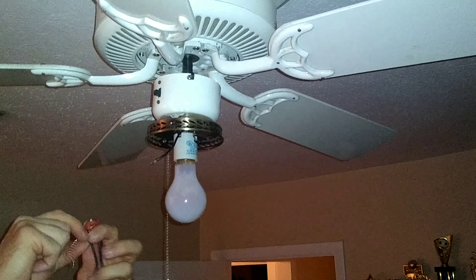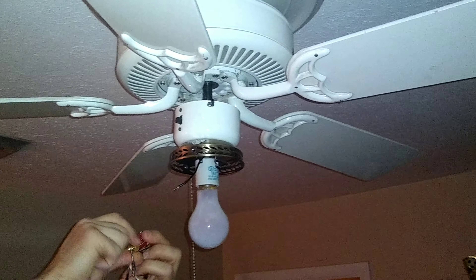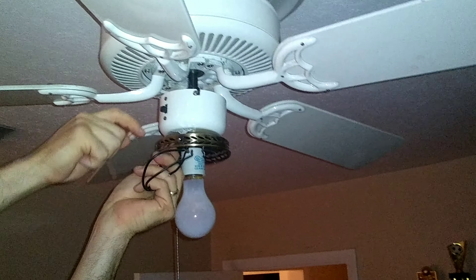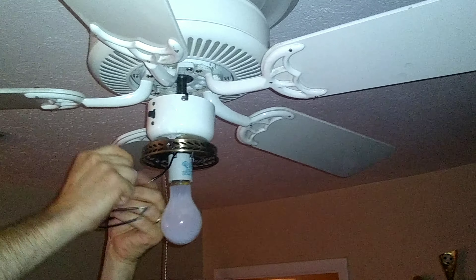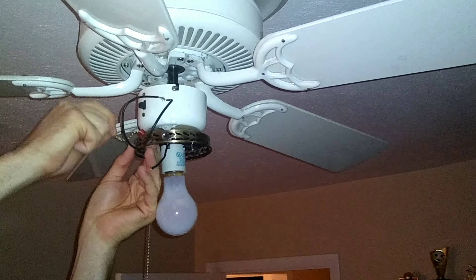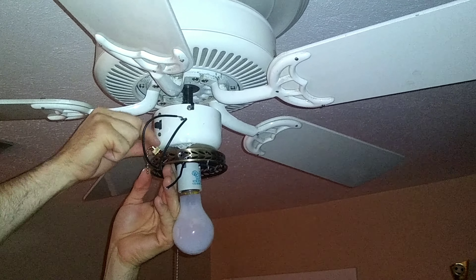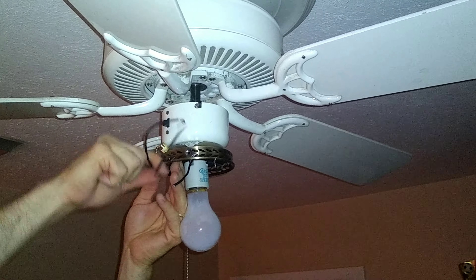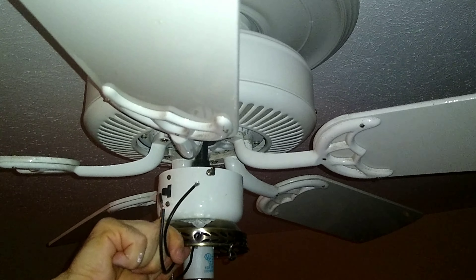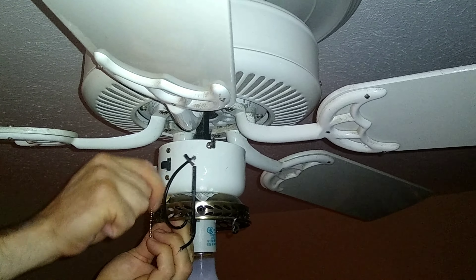I'm going to go ahead and get this mounted. You've got to take off what I guess you'd call this decorative nut here, take that off, and I'll be able to just insert the chain through. I can put this back on — you just have to recall how it was positioned in there. I want to get it positioned so it's not in the way of the dome when you put the dome back on.